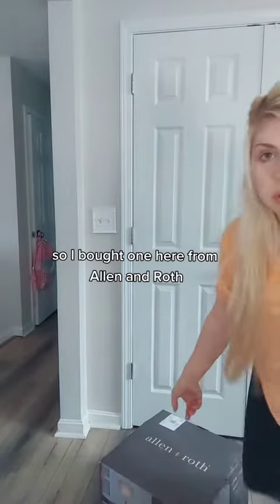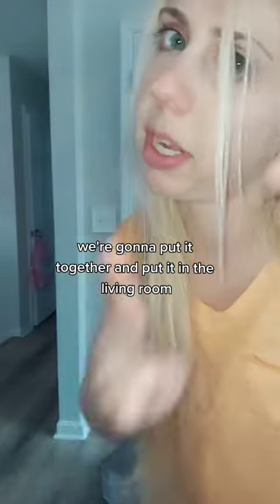So I bought one here from Allen and Roth. We're gonna put it together and put it in the living room.